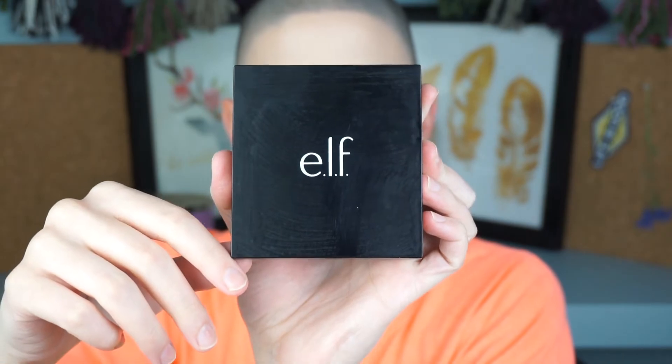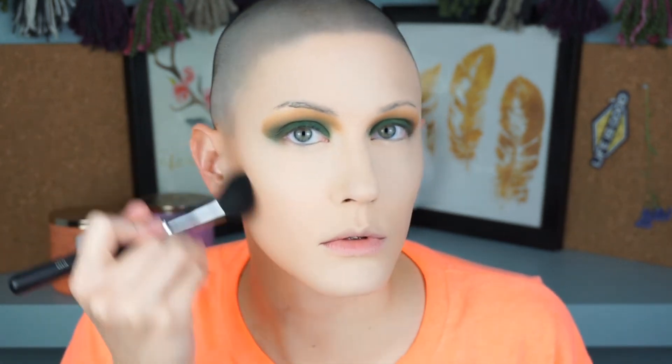I'm using the Wet n Wild Color Icon bronzer in Something About a Cabana — it's literally the same tone as my skin, not a bronzer at all, but it has a beautiful pearlescence. I love using it to set foundation because the powder makes it last longer but adds a gorgeous glow and sheen. Then I go in with the e.l.f. Contour Palette in light-to-medium, mixing the light highlight shade and the bronzer shade, to bronze up my face before finishing the eyes.